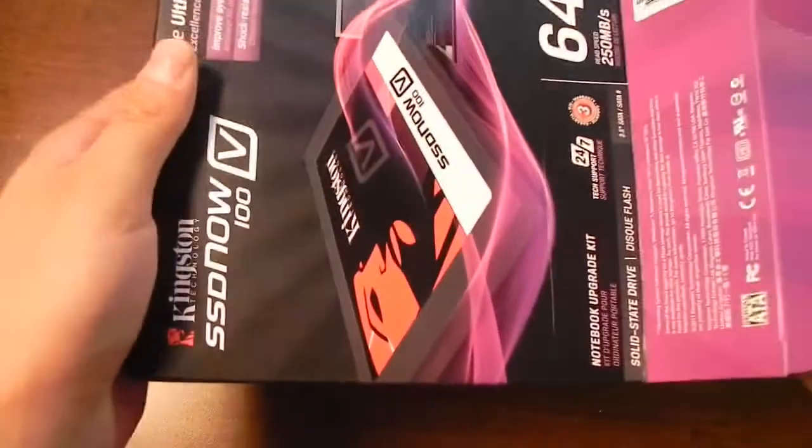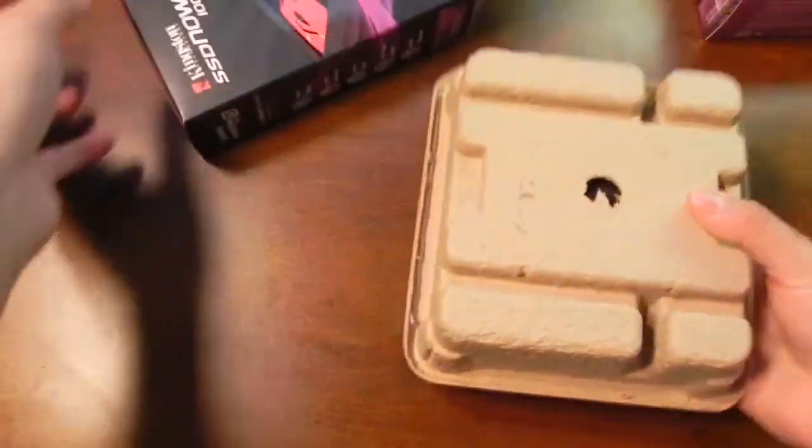So let's go ahead and unbox it real quick. I'm not going to be doing an actual before and after performance video — just wanted to do a quick unboxing of the product.